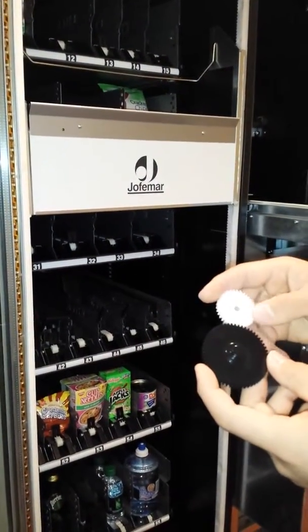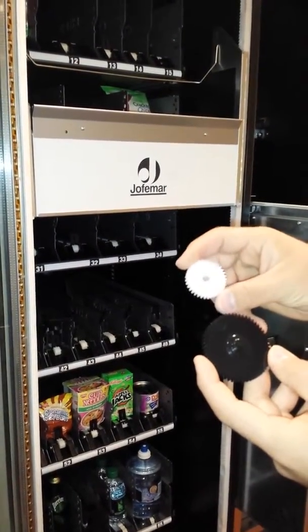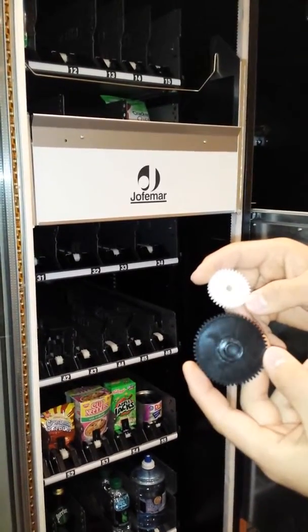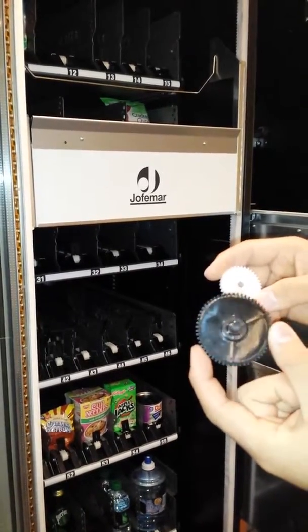I'm going to show you today how to prevent this white gear for the elevator band from becoming eroded away by the elevator belt motor black gear.